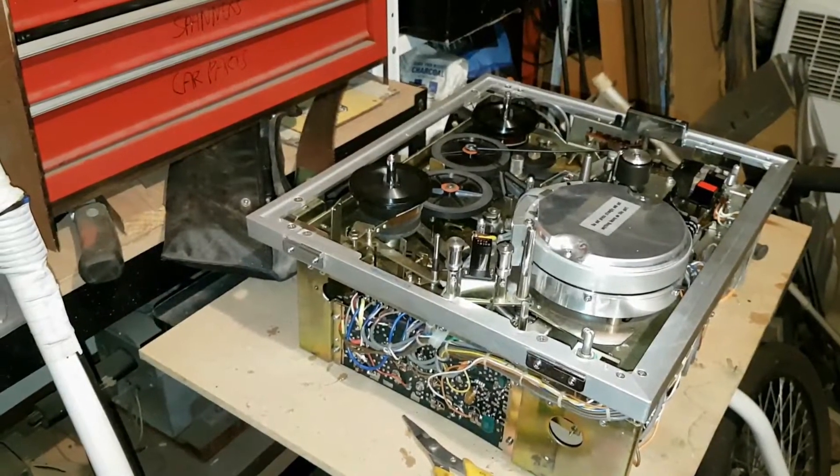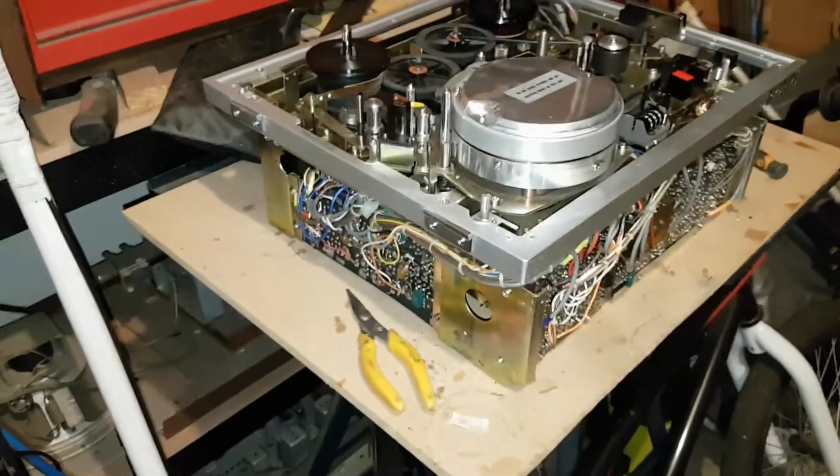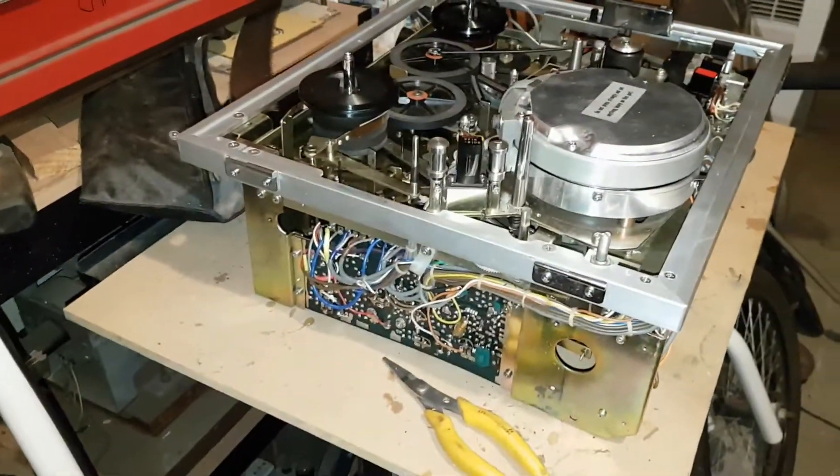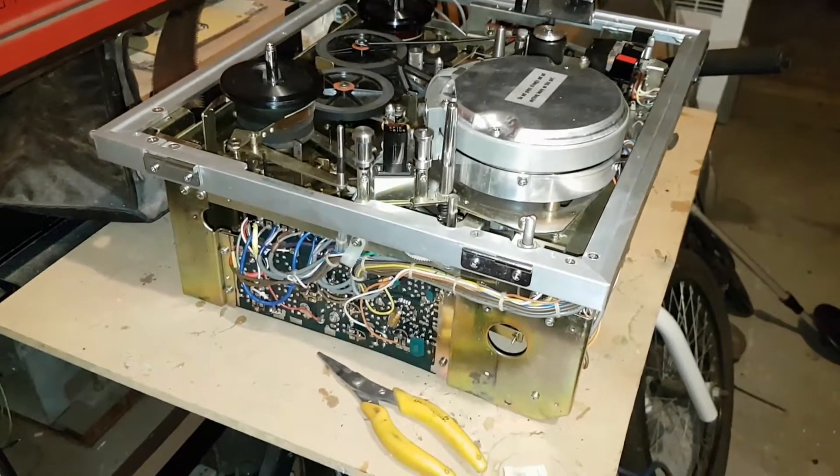G'day viewers, this is Troy from Troy's Digital Arts channel. Here's my latest update on my Sony AV3260CE VTR restoration.